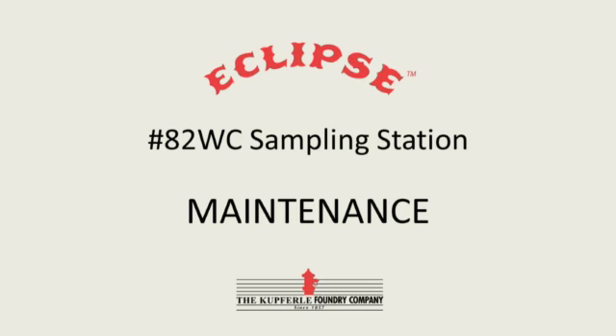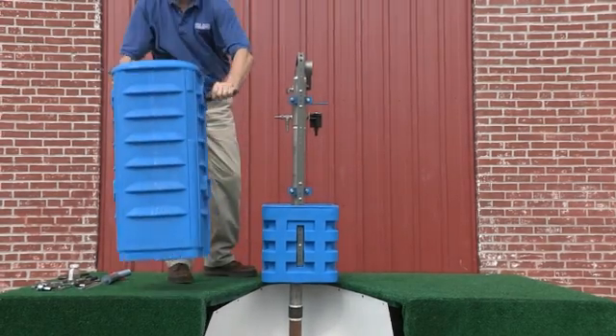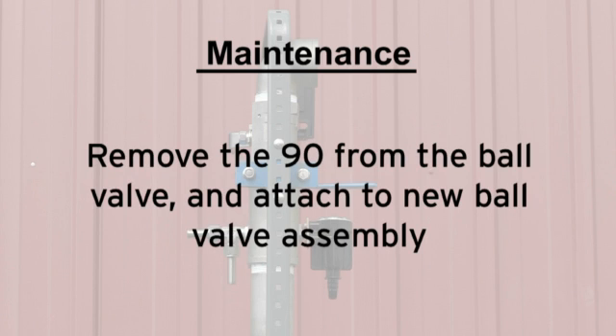To do maintenance on the Eclipse 82, first turn the water off to isolate the unit. Next, remove the ball valve assembly from the two-inch standing pipe. Remove the 90 from the ball valve and attach to a new ball valve assembly.